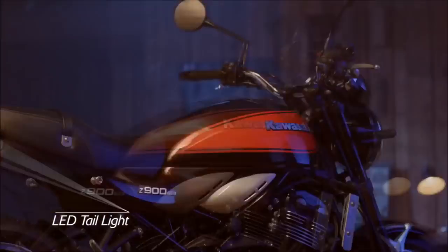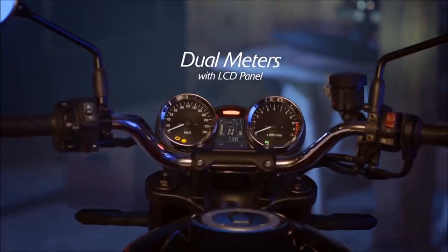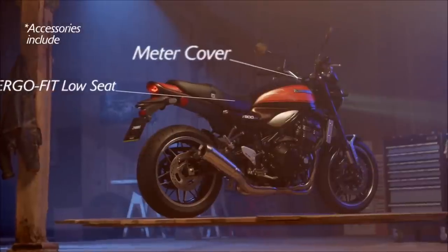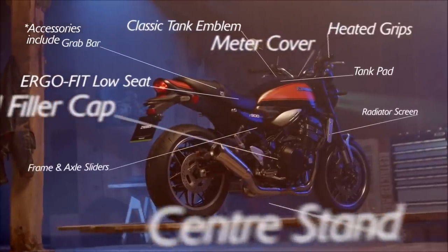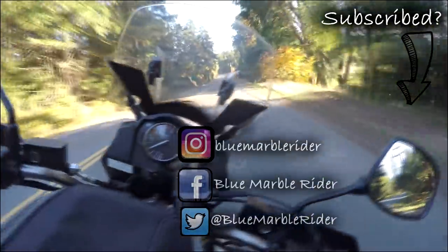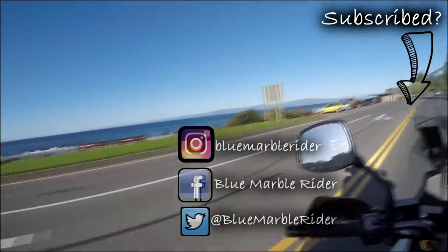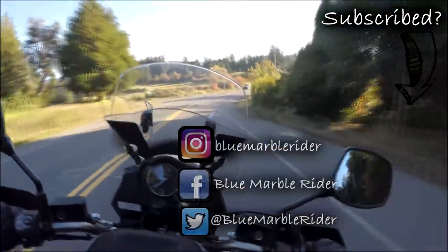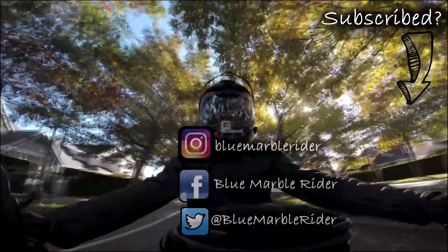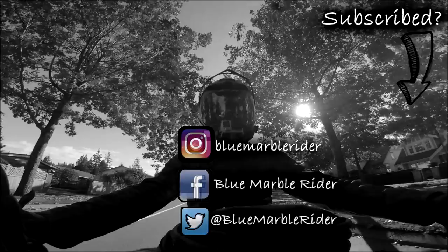Perhaps Kawasaki have been looking on the forums to see what current owners say — if so, well done, because they've definitely up-specced some very key areas on the original bike that needed attention. However, there are others that still probably need looking at. Thanks for watching, everyone. If this is your first time watching, please consider subscribing. I do product reviews, motorcycle reviews, off-road and on-road vlogs, as well as tours. Don't forget to follow me on social media — Instagram, Facebook, and Twitter — and please subscribe. This is the Blue Mupple Rider, out.